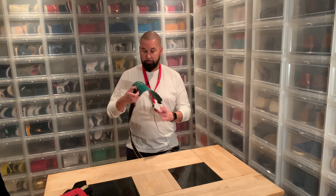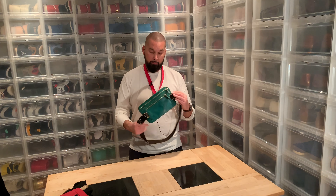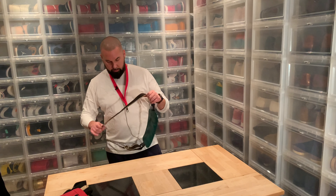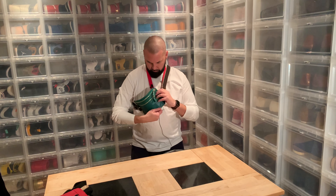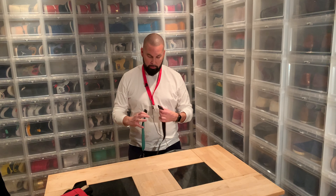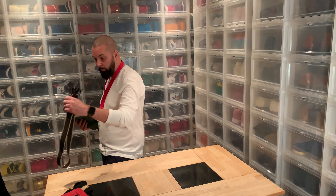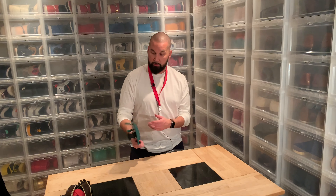Of course you can also wear it cross-body, and as you can see I have two fast-release connections. When I'm in my car or using it as a buckle, I want to easily get it open — so I have one here and one on the other side. Sometimes I've noticed I carry my bag in my hand, so when it's filled I can just carry it like this without the buckle.